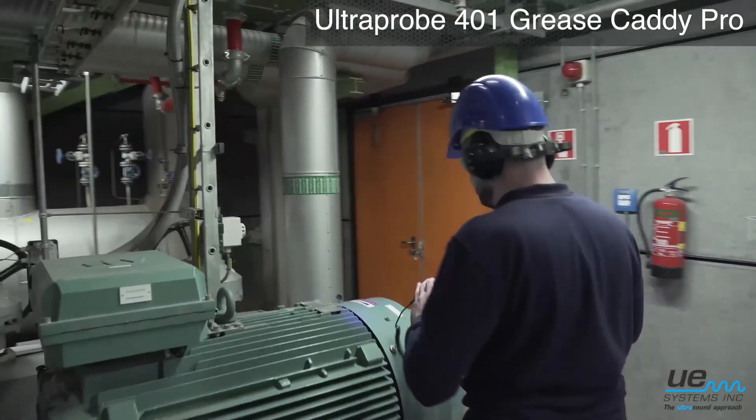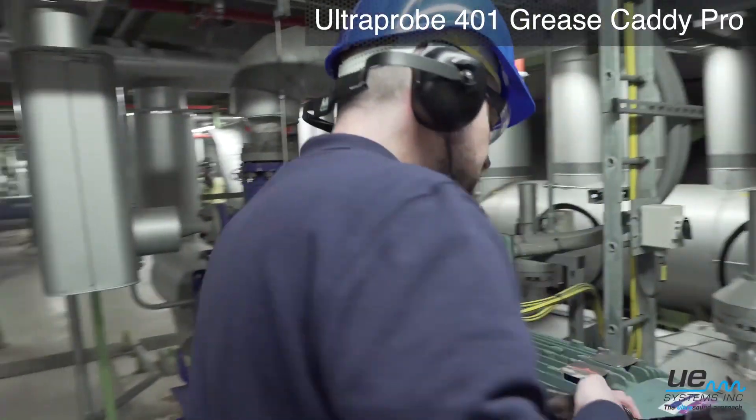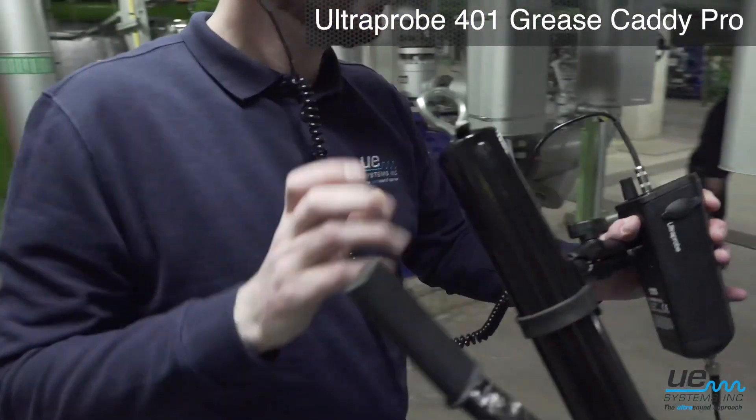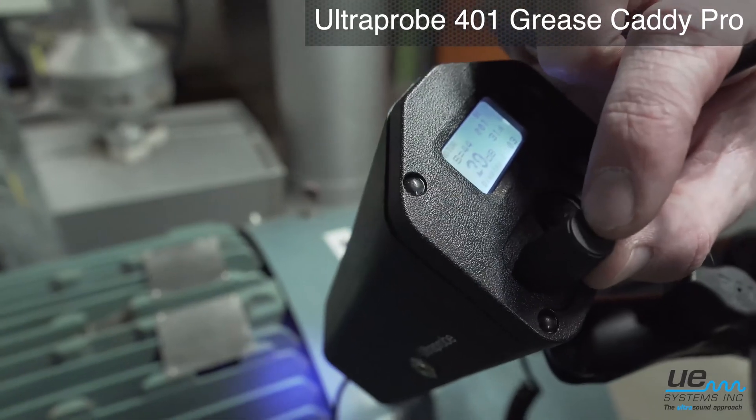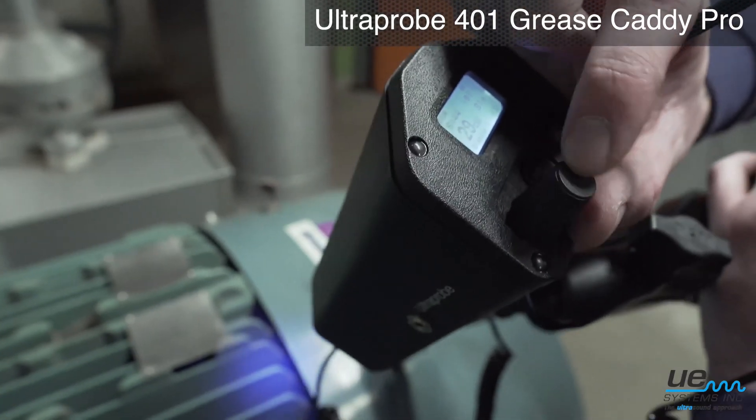60 to 80 percent of bearings fail because of poor lubrication. Don't let this happen by implementing a lubrication program assisted by the Ultra Probe 401 Digital Grease Caddy.